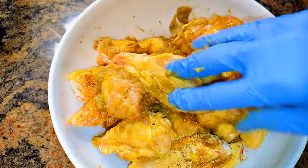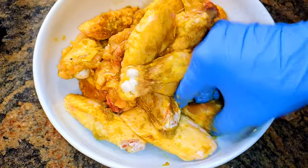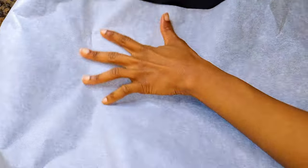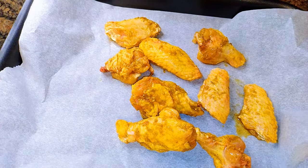I'll come in with my hands and make sure I distribute the seasoning evenly. I'll leave this in the fridge for about 1 hour. Now I've got here my baking pan — I'll go ahead and line it with some baking paper, then I'll come in with my seasoned chicken wings.